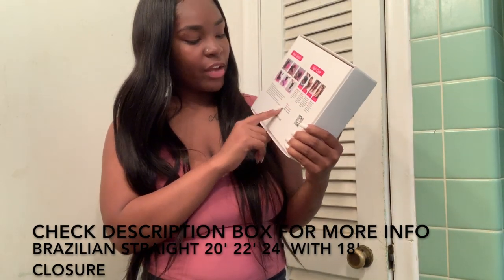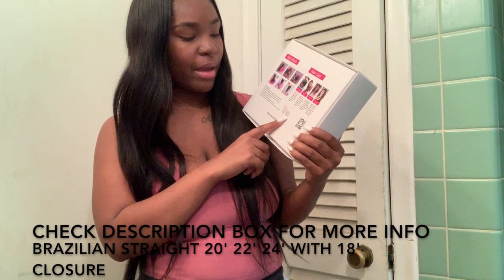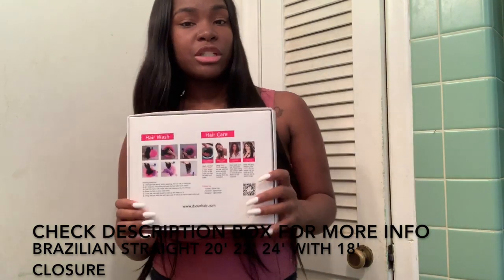It has social media handles on the box: YouTube — D-Store Hair, Facebook — D-Store Hair, Instagram — D-Store Hair. Again, all this information will be in the description box below.